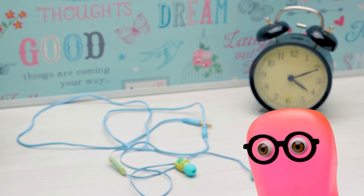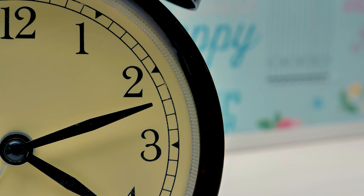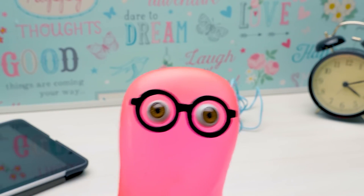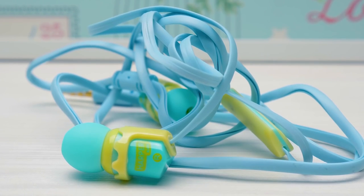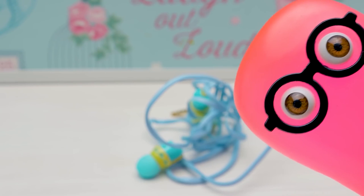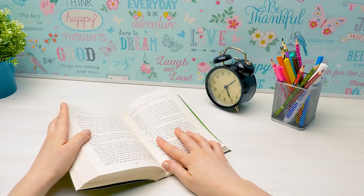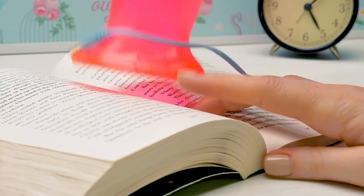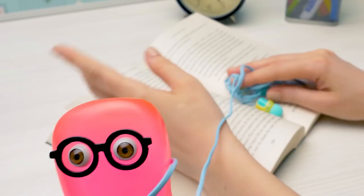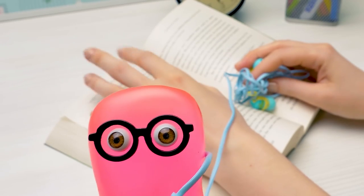I'll leave the headphones right here. Can't stop, won't stop moving. And let's continue. How? Why? No! How did this happen? It happened again. Your earphones still live their own life? Yes!